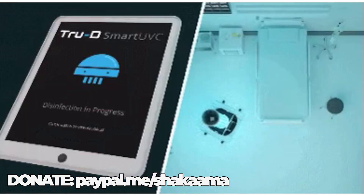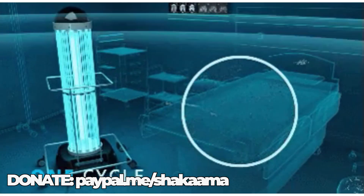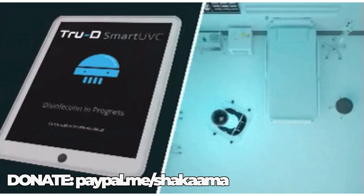Welcome to the Shikama Live Show with your host Shikama. Robots sterilizing rooms with almost 100% efficiency.